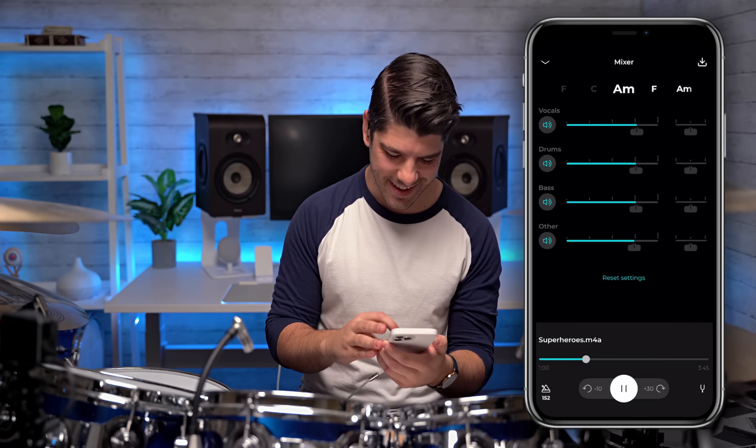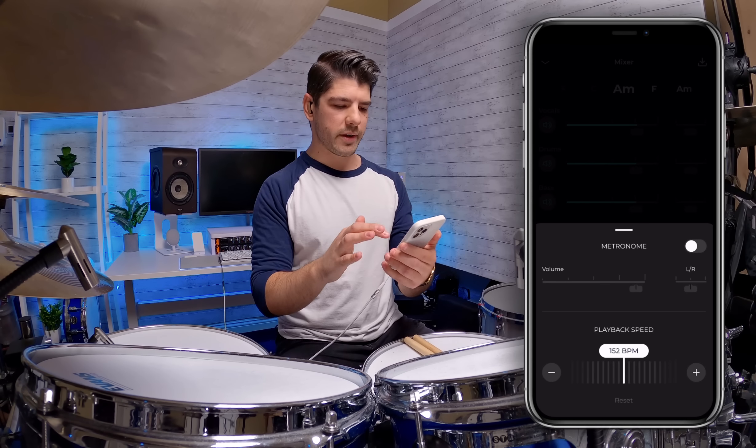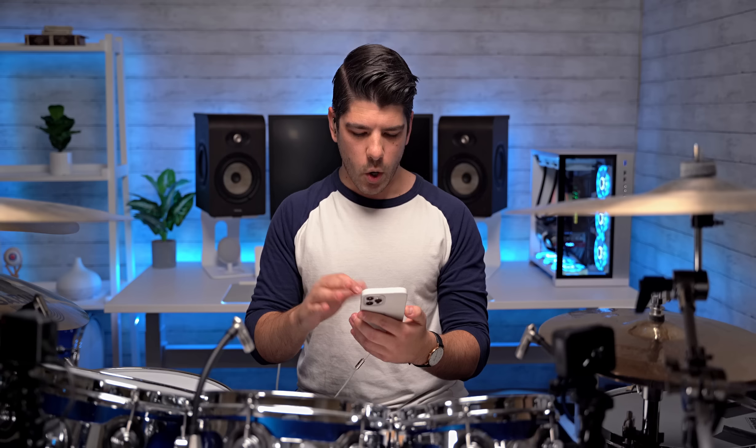It has the chords on screen. It has a live auto-generated metronome. You can change the speed. You can change the key — all in the app from a song that I uploaded. This is crazy. Full disclosure, Moises is sponsoring this video. The reason why is because when I tried out the app and saw how well it worked, I immediately sent them an email. I said, I've been asked about this for 15 years, I really want to tell my followers about this. Will you please sponsor the video and support my channel? And so they are sponsoring this video.